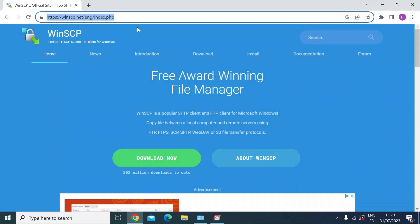Hi everybody. I wanted to do a quick video on WinSCP, which is a free piece of software mainly used for exchanging files from a local computer to a remote server. It's got a number of protocols: SFTP, FTP, SCP, WebDAV, S3, and a few other protocols.